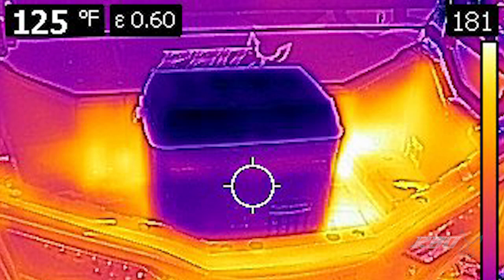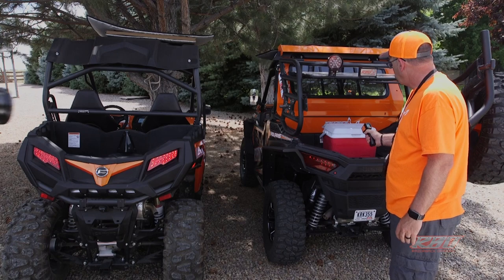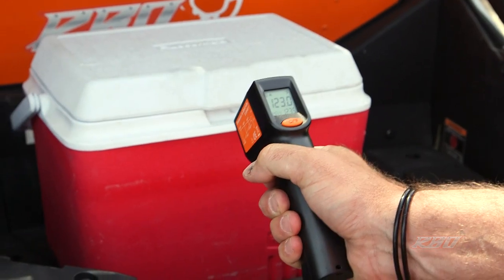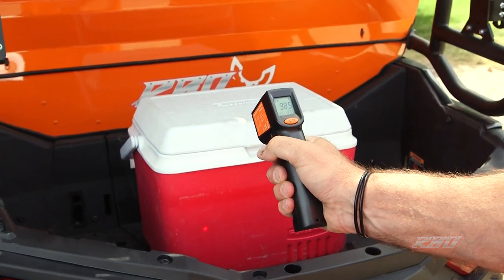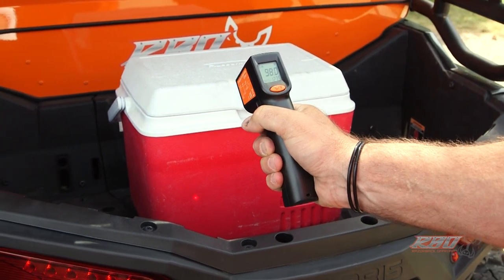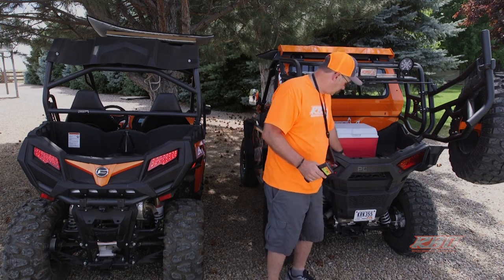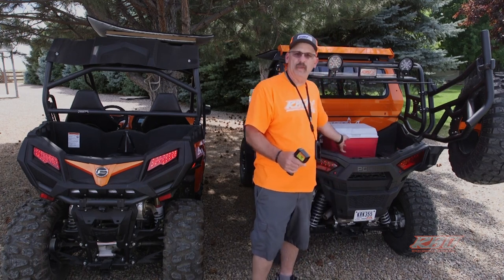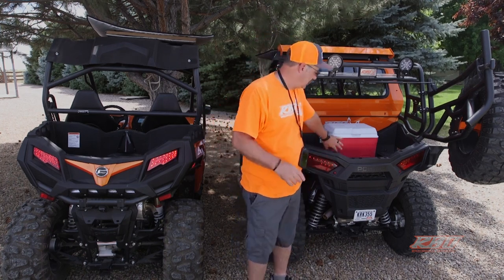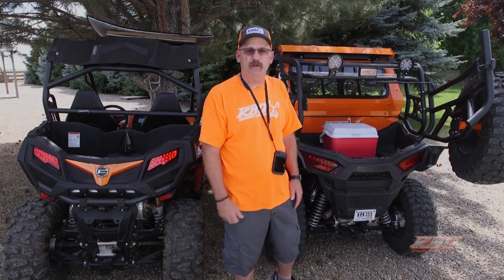Now I'm going to take our thermal gun and do another temperature reading. We're at 121 to 123 degrees right there underneath the cooler, and as we move up the side of the cooler you can see it sitting at 98 degrees. As I said earlier, as you use it the heat just starts moving up, and you could be looking at about a four-hour window on most coolers before your ice is really starting to deteriorate.